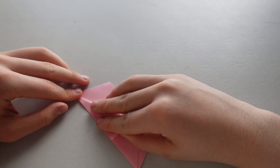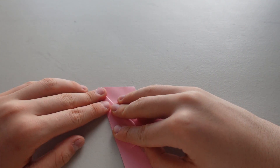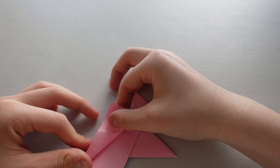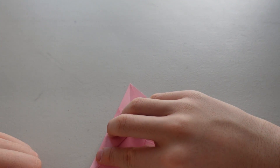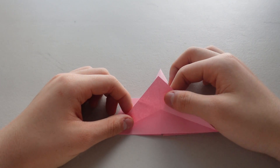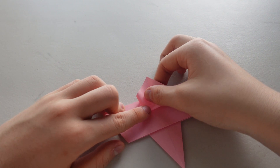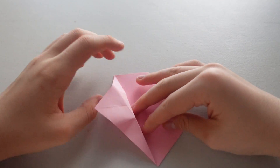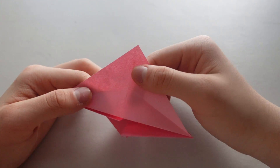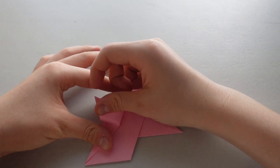Alright, fold it so that the edges match up with the line down in the middle. And right around here, you're going to press it right there and you want kind of like a triangle.